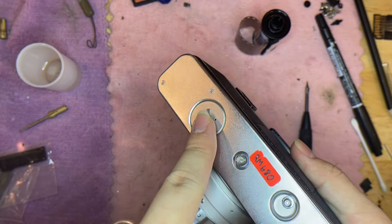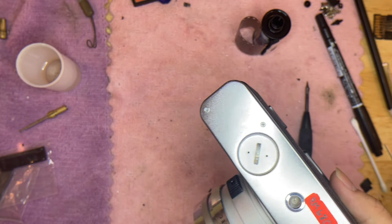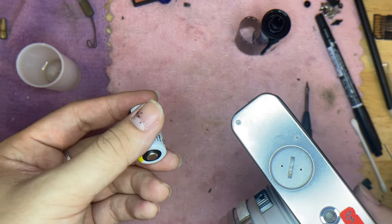This is where you open the battery cap. For the battery, it uses one CR123 and also two LR44, which are like coin batteries.